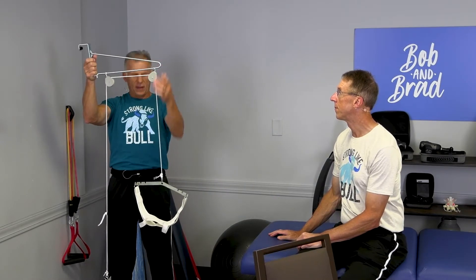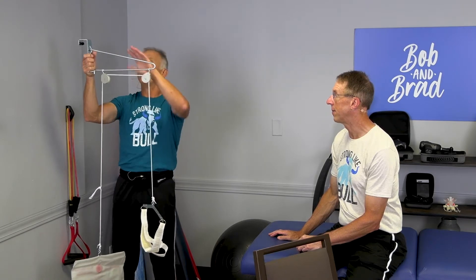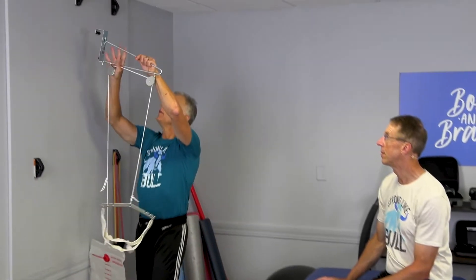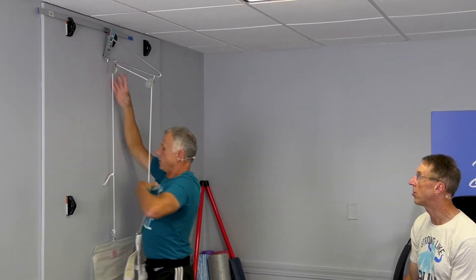So you get this frame and these are like 20, 25 bucks — they're really inexpensive. This goes in the door; we don't have a door so I made a makeshift thing that you can see. It'll hook on the door like that.